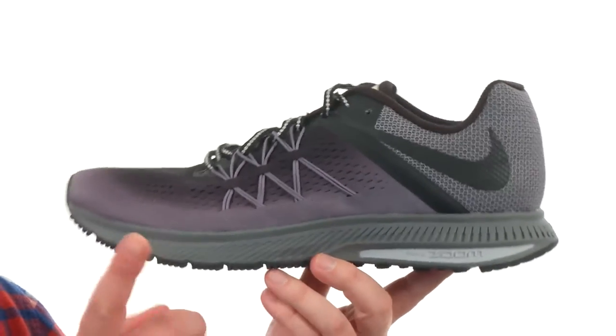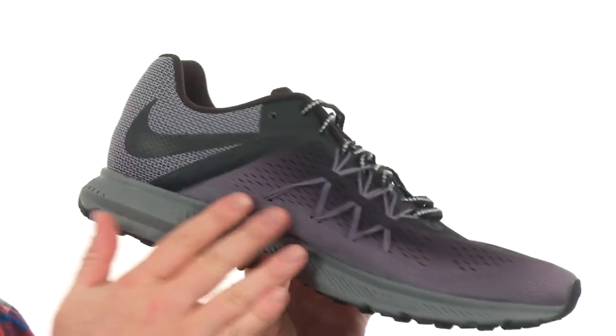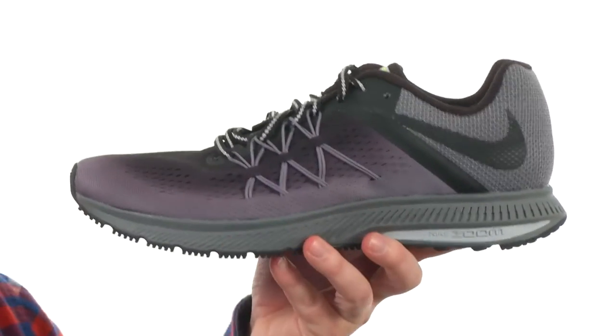It features a water repellent treatment in case you get caught out there in the rain. It has a pretty much seamless construction all throughout your breathable mesh, and you can see the flywire lacing is going to work with the actual lacing to really customize that fit.